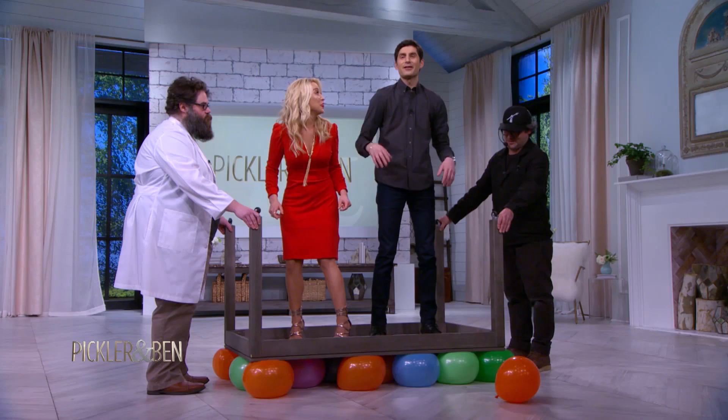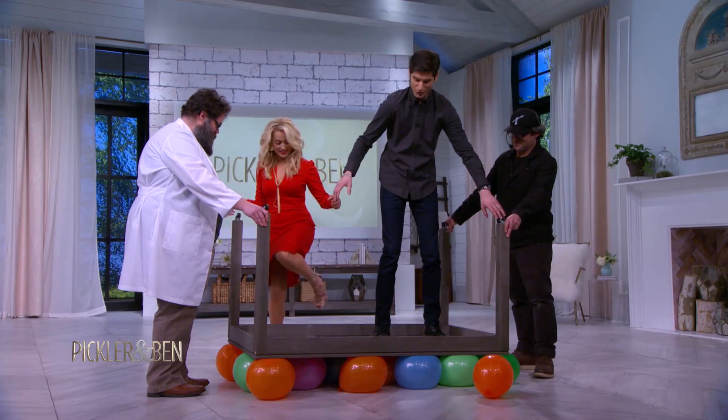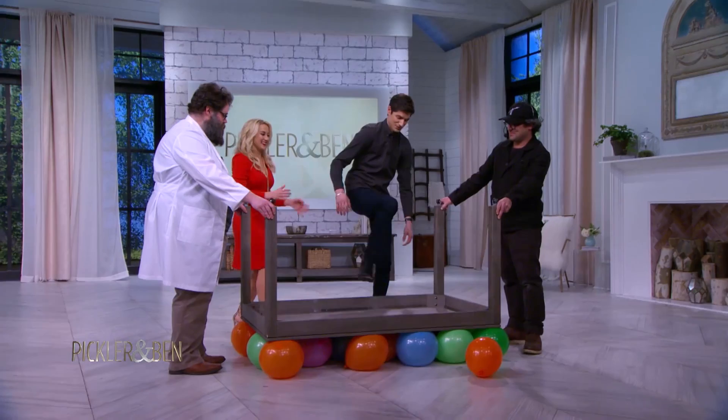I fell off a table that was on top of a bunch of balloons. One popped! Abort, abort. Get off the table quickly. You can step off now. There you go, Kel. I'm fine. You did this in heels, so I have no excuse. That was awesome, that was amazing. Very cool.